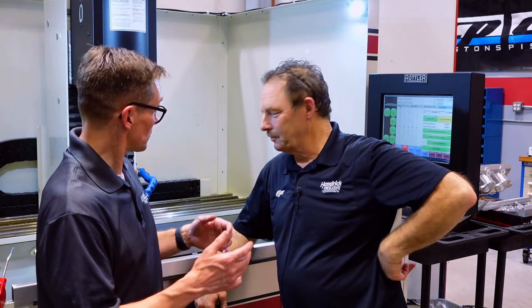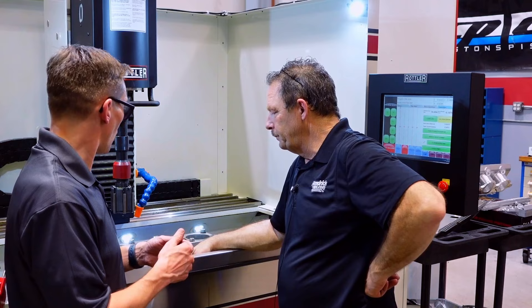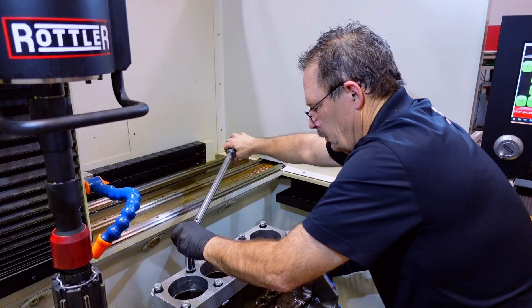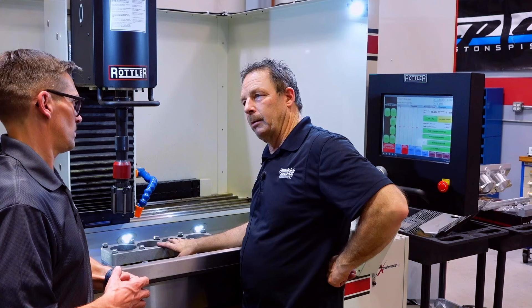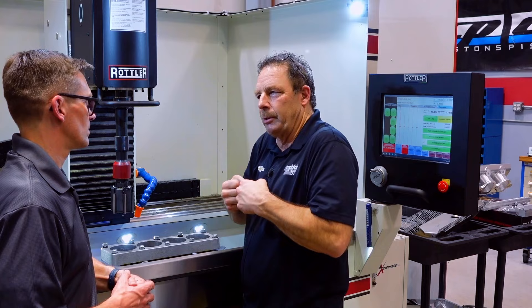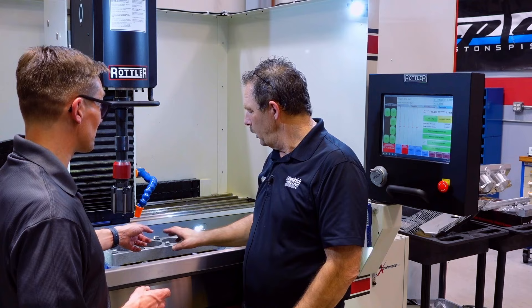So what we're going to do now is basically do the same thing we did before — just the same hone, rings, and piston combination we did on the other engine — and see what happens. Key thing we did last time: we went step by step. The first thing I saw you do was put a torque plate on it. You've got to have a deck plate to simulate the cylinder head on there. It does no good to hone a block without a cylinder head on it because it's completely different when you bolt that head on. You've got to torque that to 105 foot-pounds on a small block.